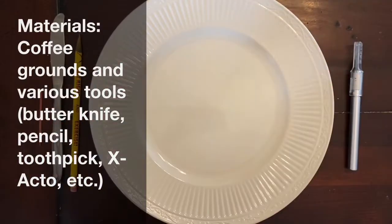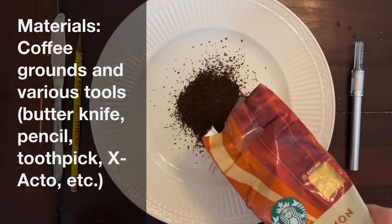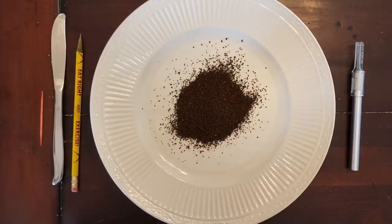All you need is coffee grounds and a variety of tools. Many different things will work: a butter knife, an exacto knife, a pencil, a toothpick, and even your fingers can work as tools for this.